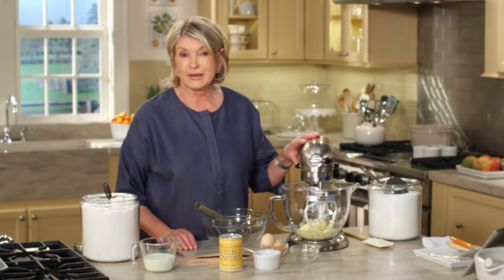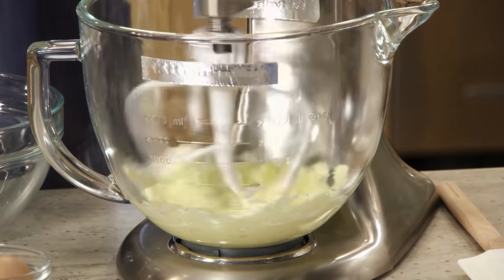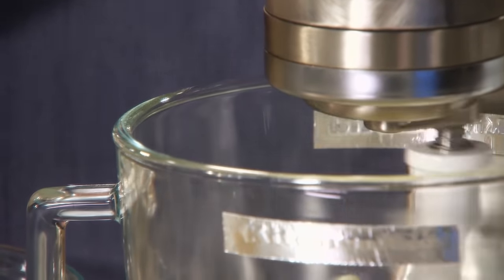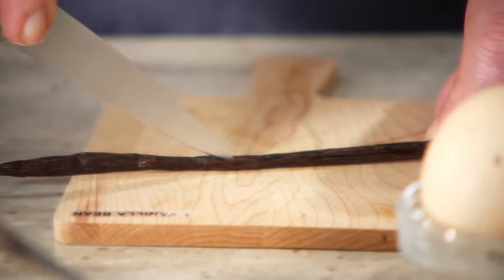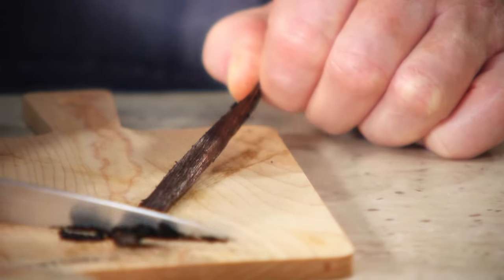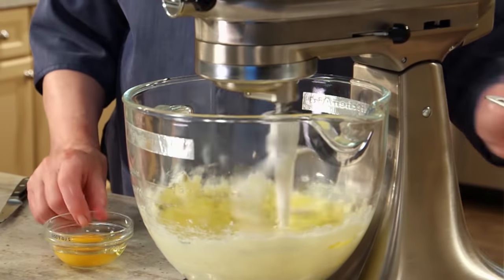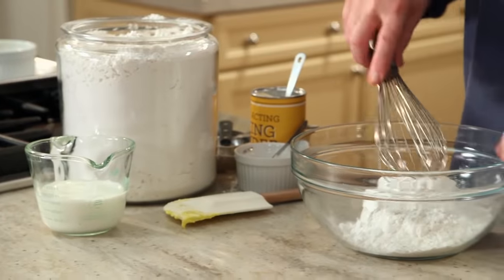And now for the cake. In the bowl of an electric mixer, cream one stick of butter, one cup of sugar until it's nice and light and fluffy, and add the seeds from one vanilla bean. Just slice it right down the middle lengthwise and scrape out all the fragrant, tiny seeds from inside the vanilla bean. Add two whole eggs, and in another bowl mix up your dry ingredients.